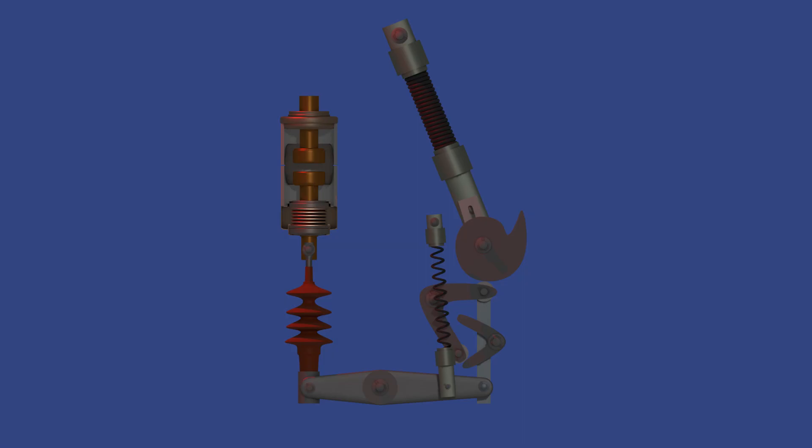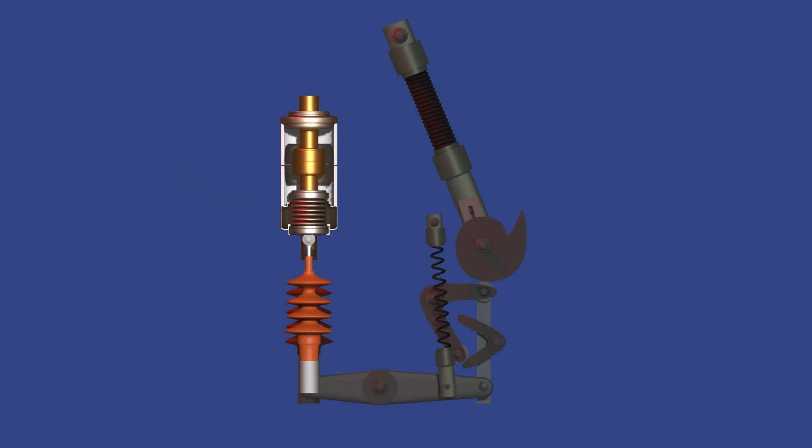Right here we see the bellow — it's a flexible sealed component connected to the moving contact. The bellow allows the contact to move while maintaining the vacuum inside the interrupter. This is the fixed contact, which stays stationary inside the vacuum interrupter. During normal operation, the moving contact touches this to complete the circuit.